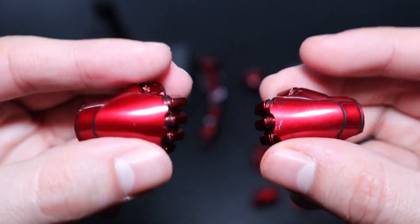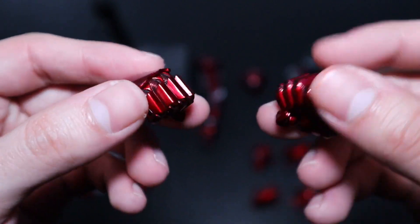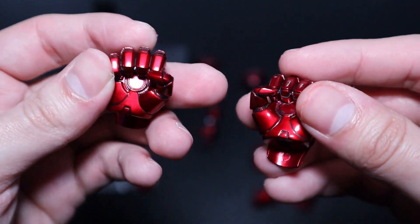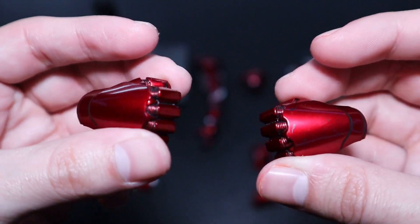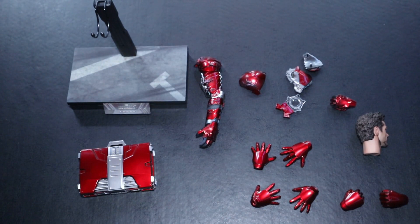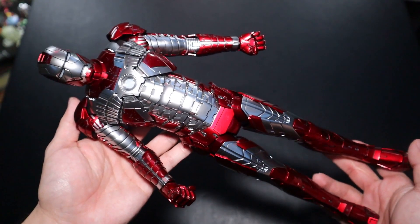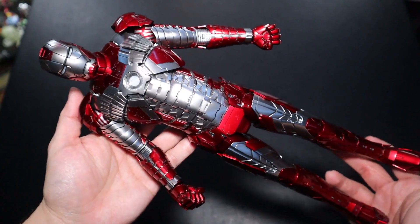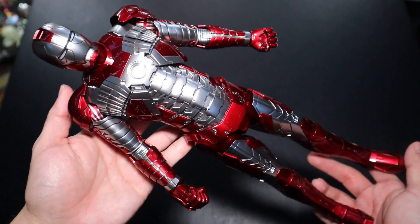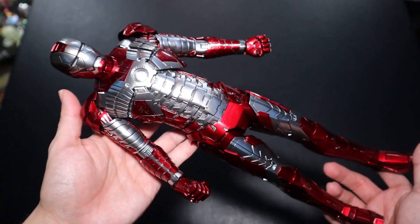Pretty much no complaints about the accessories. I'm a little jealous the other suit-up version has a lot more things, but no complaints here — these are all the accessories the figure comes with. With the figure itself, before I get to the five display ways, I want to quickly touch on the suit.